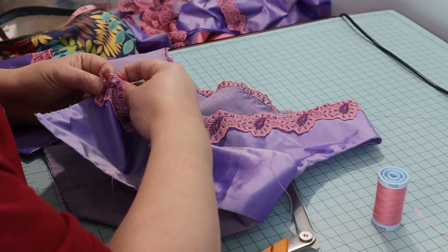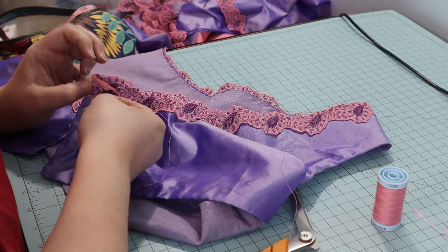When I received the trim, the seller included two flowers, so I added them to the front.